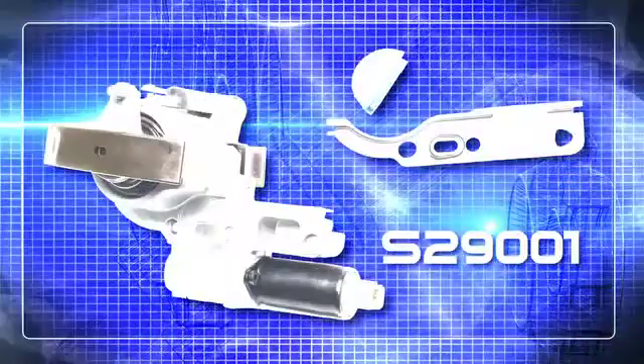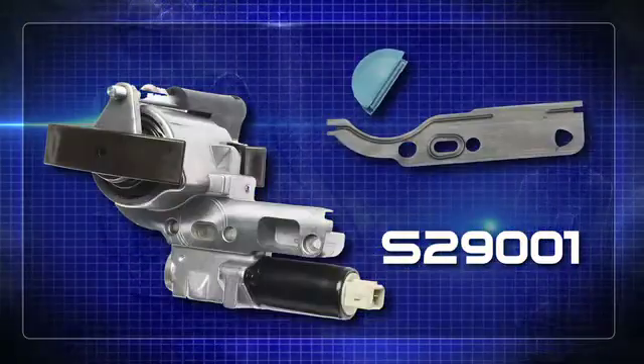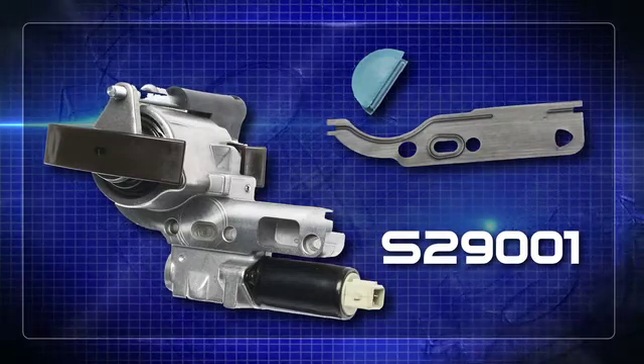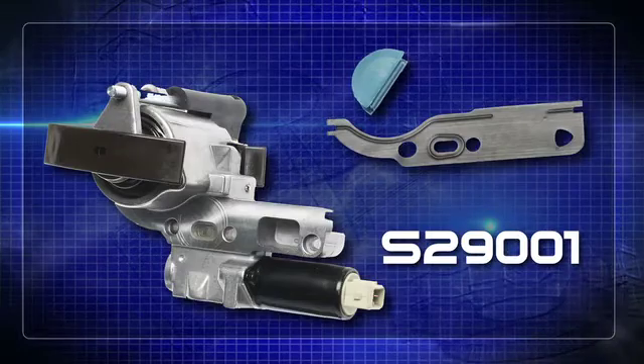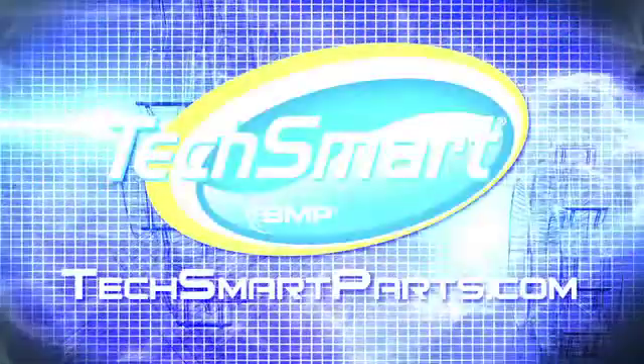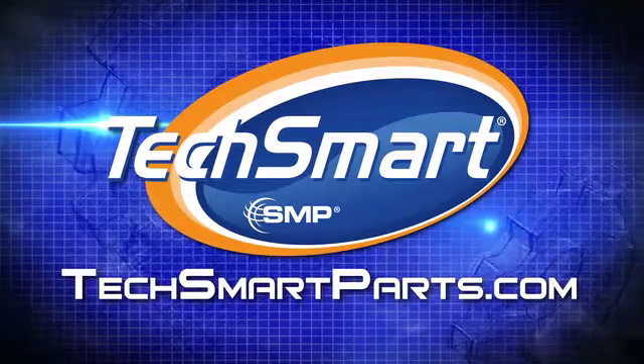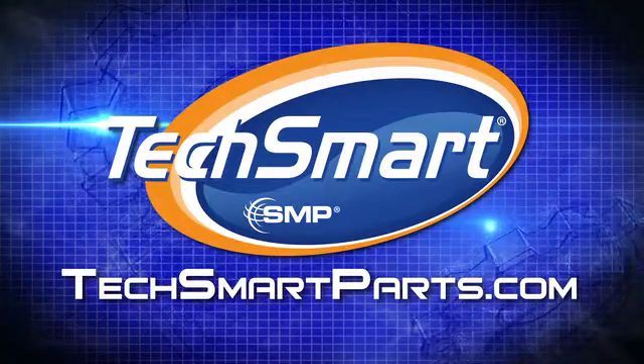If you didn't have a chance to write the part number down at the beginning, here it is again. When you want to order the TechSmart Audi VVT chain tensioner, it's part number S29001. Thanks for watching. And remember, if you want to get even more TechSmart, just visit your local TechSmart distributor. For additional information or to see more videos like these, go to TechSmartParts.com. We'll see you soon.